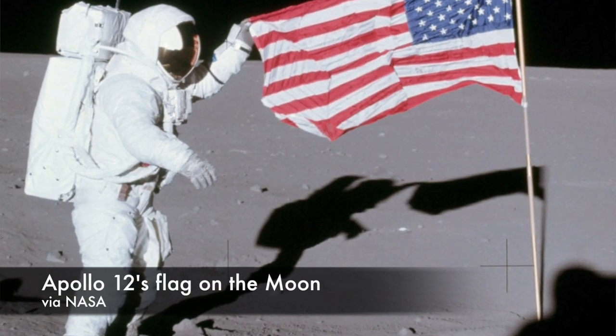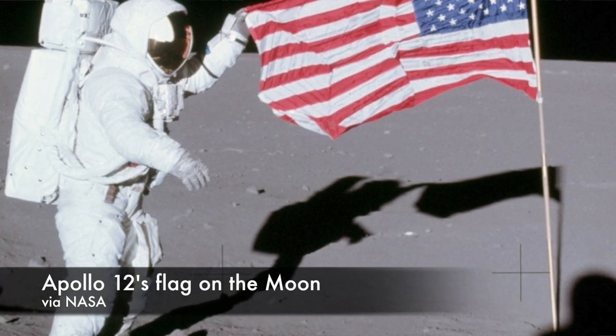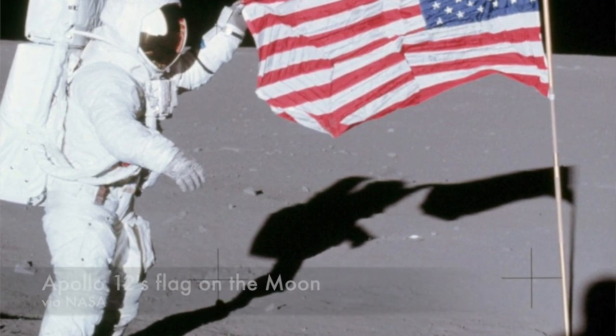Six American flags were placed on the moon's surface during the Apollo lunar landing program, but only five are still standing. Neil Armstrong and Buzz Aldrin put theirs a little too close to the lunar module. When they fired the ascent engine and left the lunar surface, the exhaust knocked the flag right over.